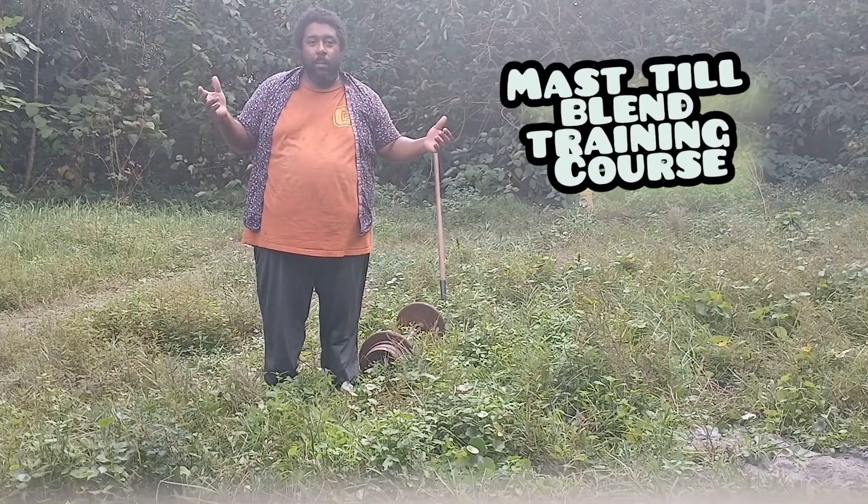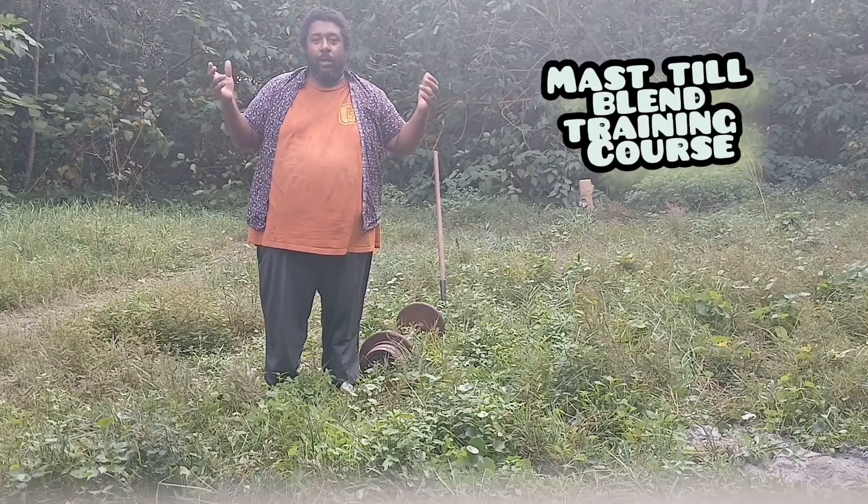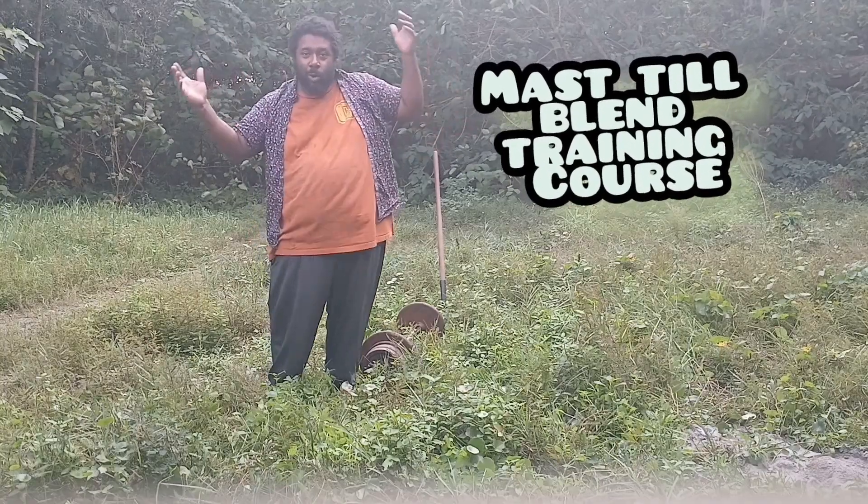Hello, welcome to my mass till blend training course.